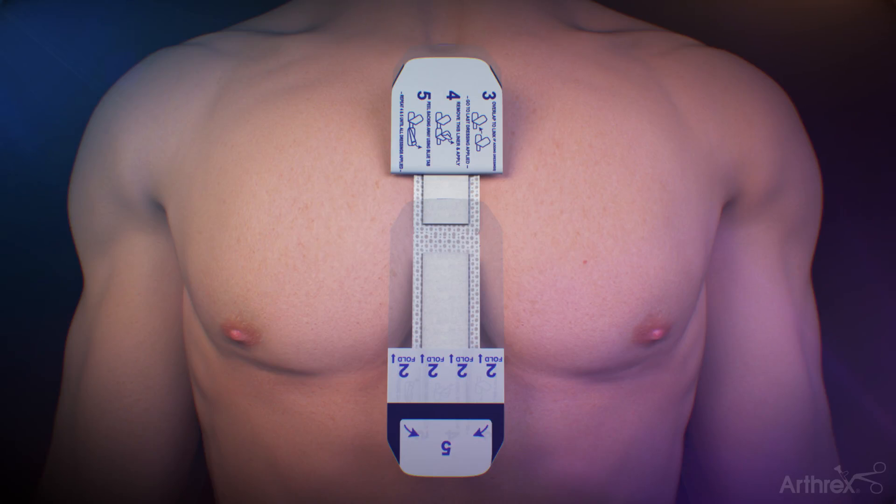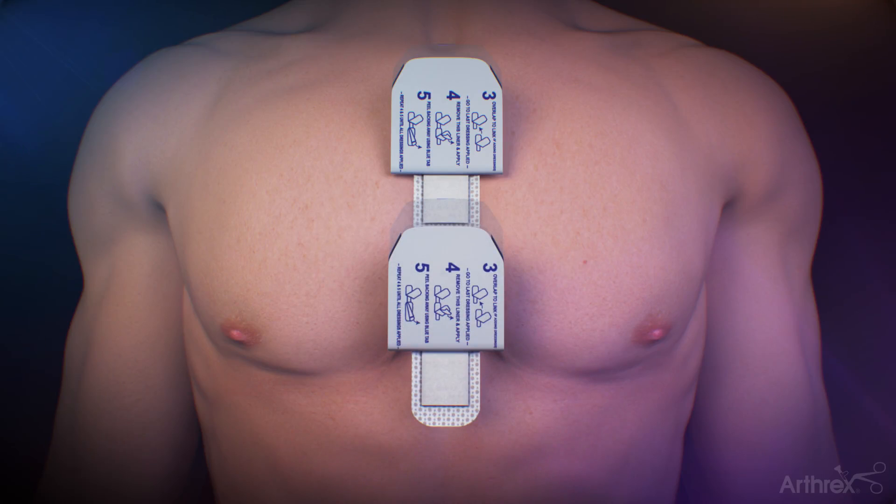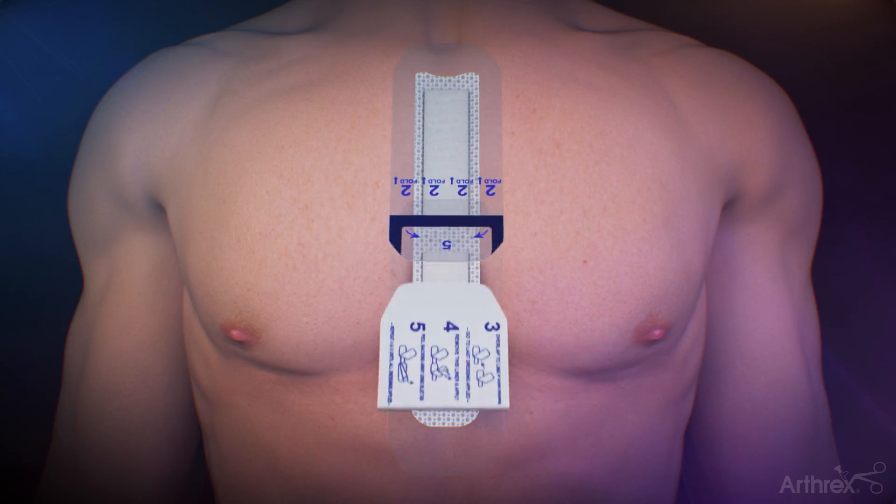Once linking the dressings together is complete, fold back the liner labeled 2 on the second dressing and remove the liners labeled 3, 4, and 5. Affix this adhesive layer down onto the skin. Once smoothed down, remove the blue tabs to remove the backing. Repeat the same steps with any additional dressings.